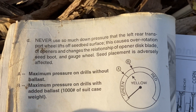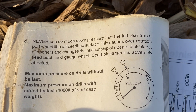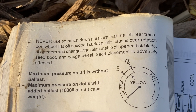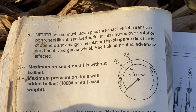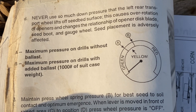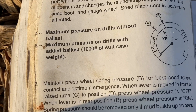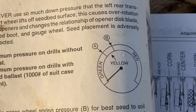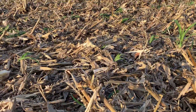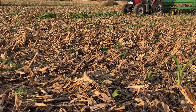The next page says never use so much down pressure that the left rear transport wheel lifts off the seed bed surface, as this causes over-rotation of the openers and changes the relationship of the disc blade, seed boot, and gauge wheel — seed placement is adversely affected. It also says maximum pressure on drills without ballast is at the top of the green zone, but if you add a thousand pounds of suitcase weights, you can push that to the top of the yellow zone.